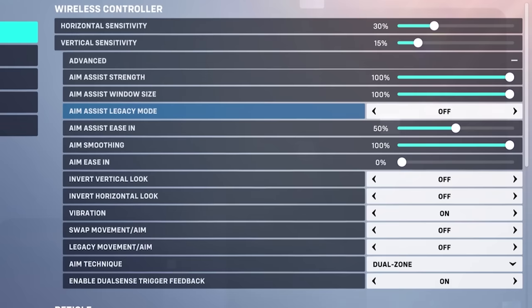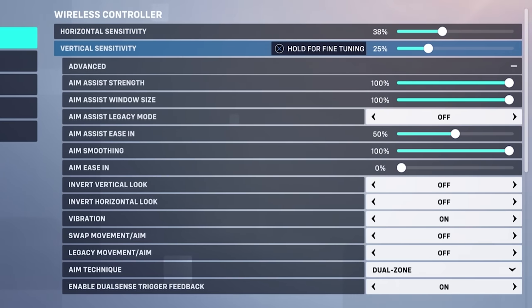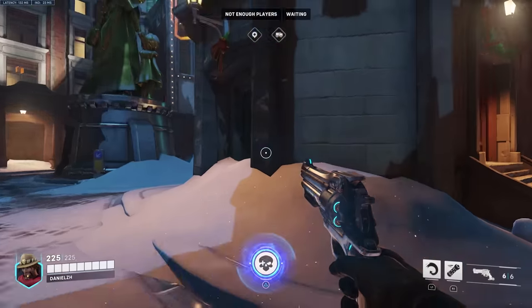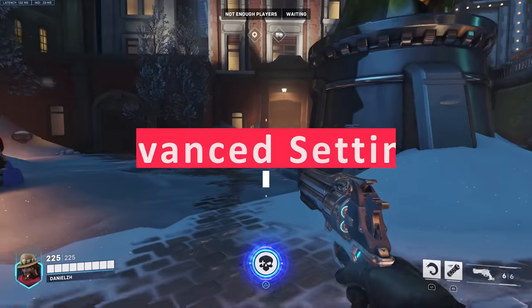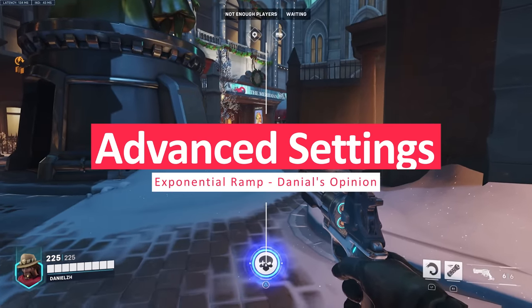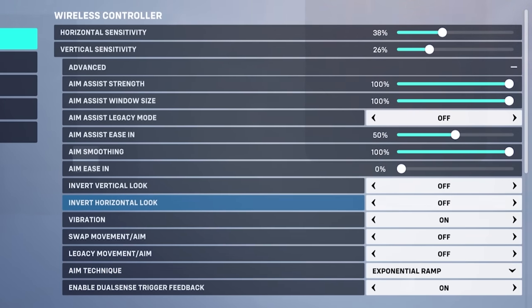Best sensitivity and advanced settings for Dual Zone: I recommend horizontal sensitivity at 38% and vertical at 26%. In advanced settings, I recommend Aim Smoothing at 100% for Dual Zone. With two zones in Dual Zone, if you make smoothing lower and push the stick a little bit faster it ruins your aim consistency — you really don't want that. Keep Aim Ease In at 0%. For Exponential Ramp, my primary choice of aiming in Overwatch 2 depending on the hero, I recommend horizontal at 28% and vertical at 16%.